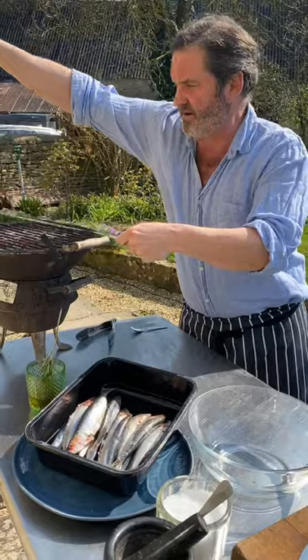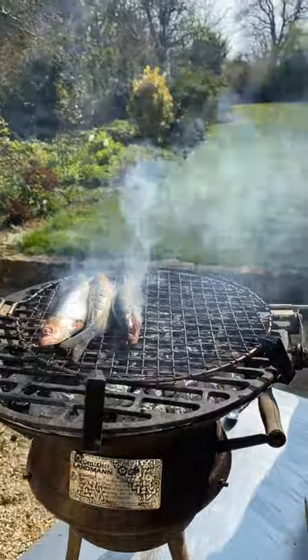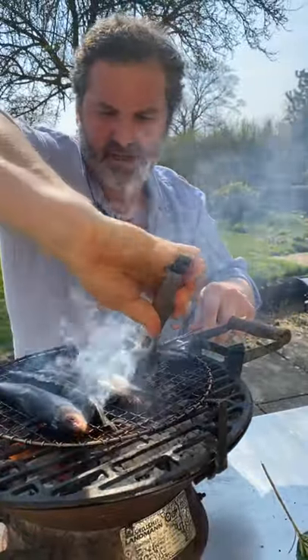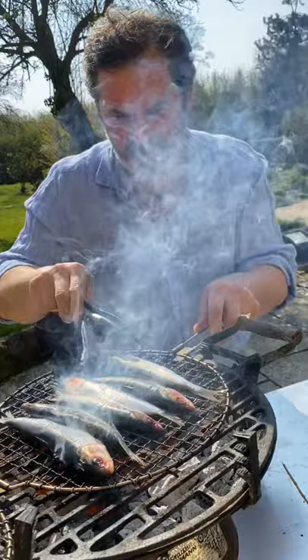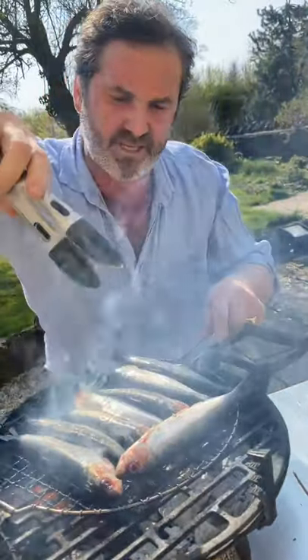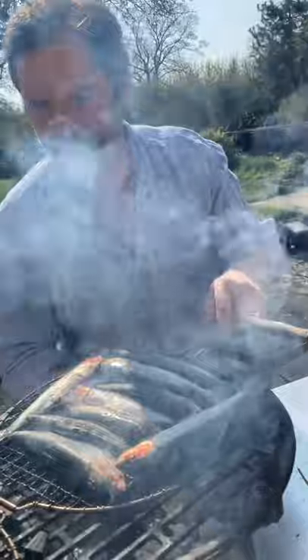I'm actually really excited about this. Without doubt one of my favorite foods is grilled sardines over charcoal, and we're doing these in a really old-fashioned way for our lunch over charcoal with gremolata. And what is gremolata, you ask? Well, gremolata is a wonderful condiment made of just a few ingredients.